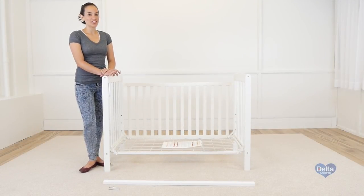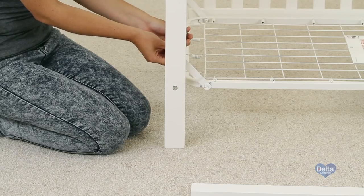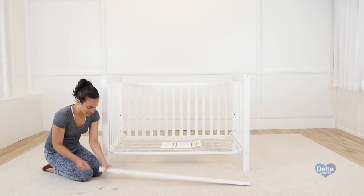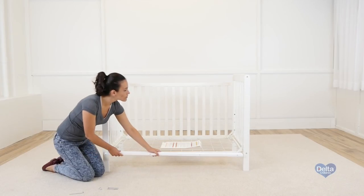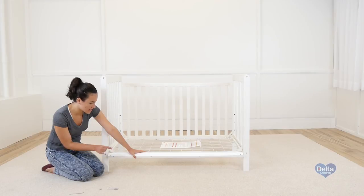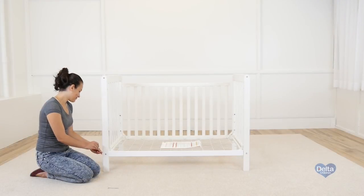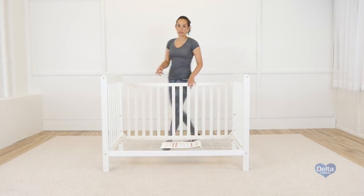For the last step, we're going to attach the conversion rail. For this, it would be easier to loosen up one side of the mattress support. You will need two metal pins, two 90mm bolts, and two barrel nuts that were just removed from the side of the crib. Remember to always insert the barrel nut sideways. Don't forget to tighten up the mattress support.